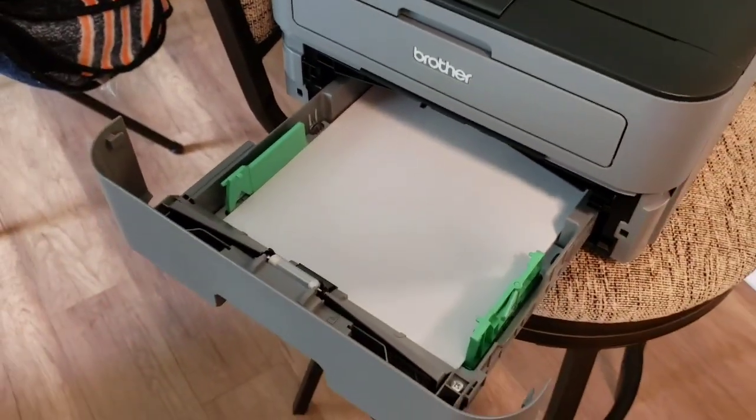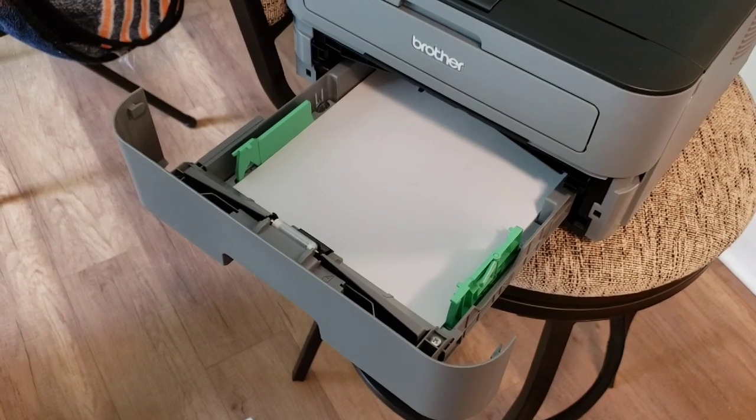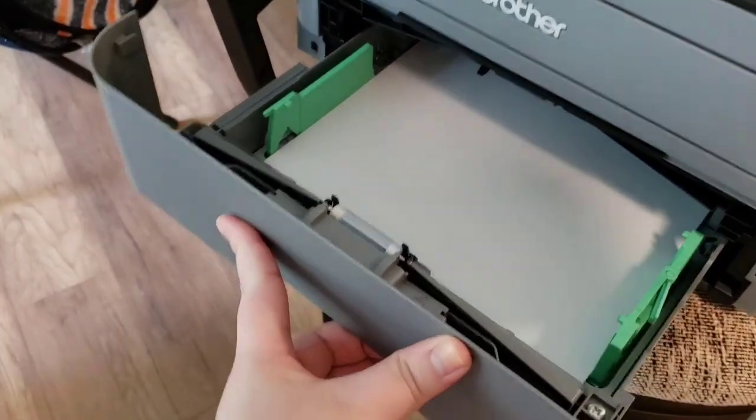This printer I will link down below, as well as the cord that you need to buy separately to hook it up to your computer, because it doesn't come with one.